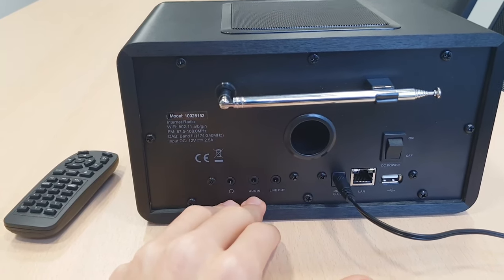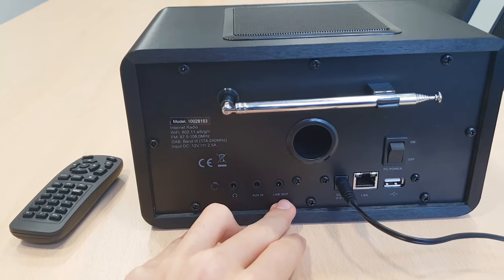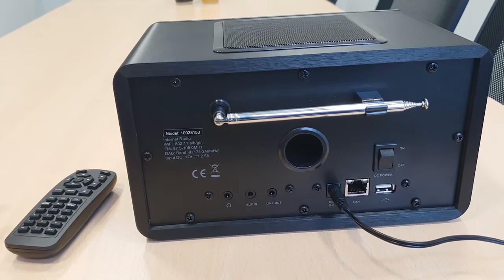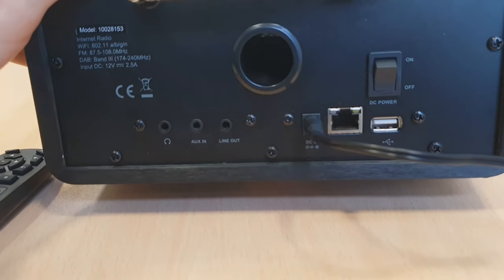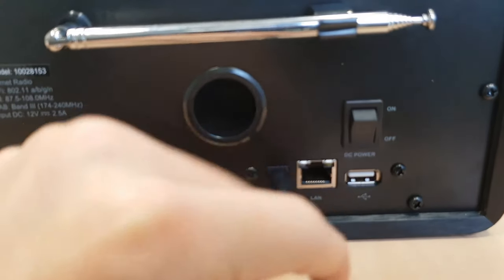Like a laptop, tablet, or a phone. And there is the line out if you want to stream your music from the radio to any other sound system device. There is the source input, the power input, which is included in the package.